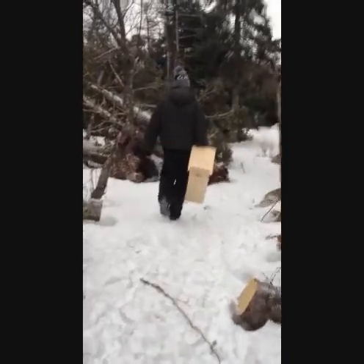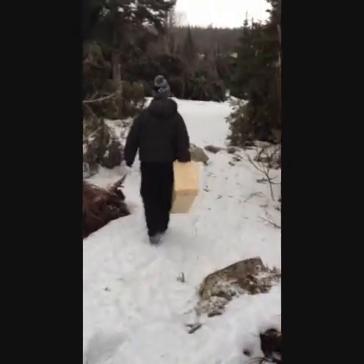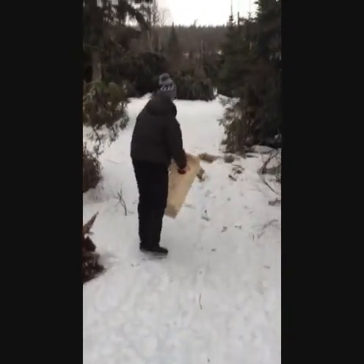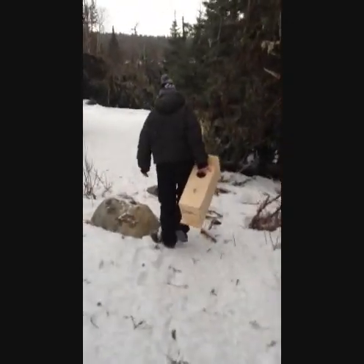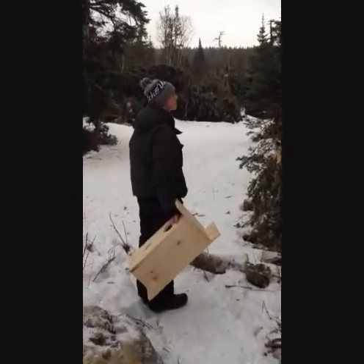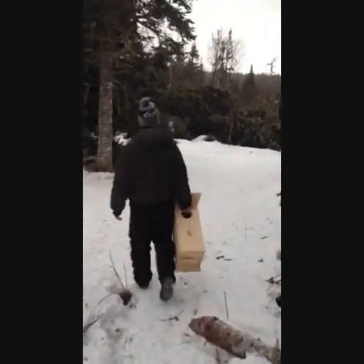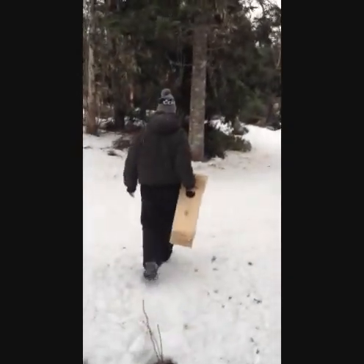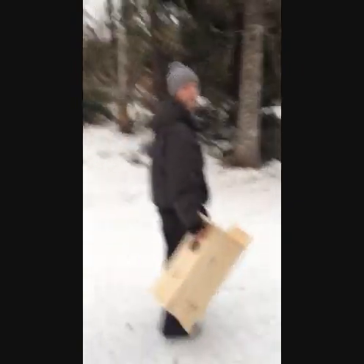All right, here we go, setting up the first nest box. Just had a great conversation with Keith, showing us some pictures of his nest boxes and one of the first recordings of a boreal owl, and showing us a few other ones that had four or five babies in them. They've got a couple of nest boxes themselves set up.